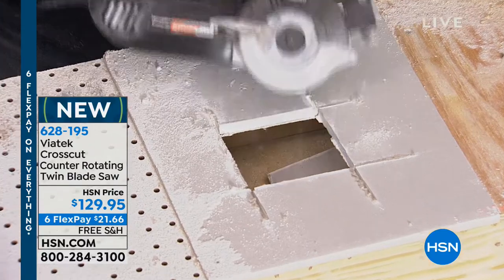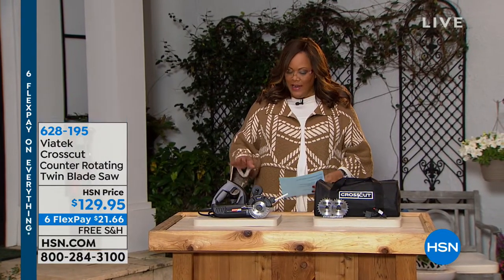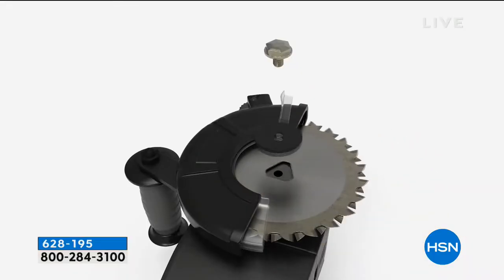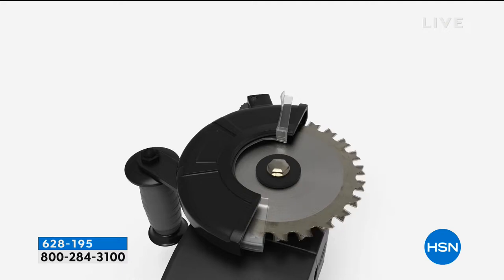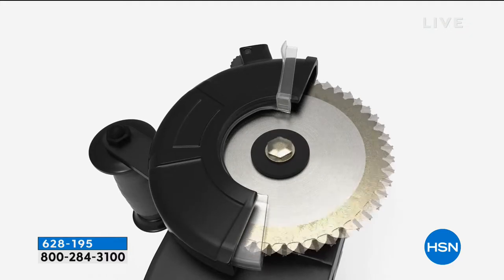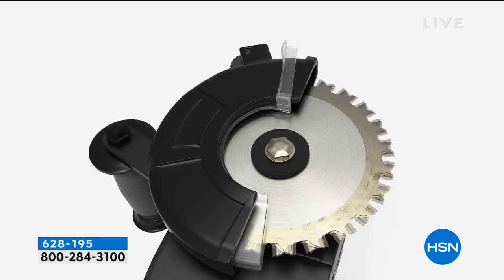Remember, this is brand new — $129.95, but six flexible payments of $21 and some change to get it home. You're not only getting the saw, you're also getting a lubrication stick, a wrench, one handle, and of course the instructions.